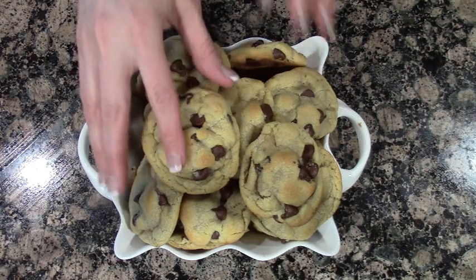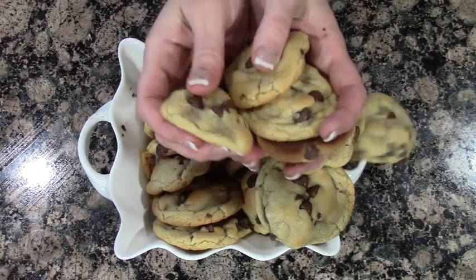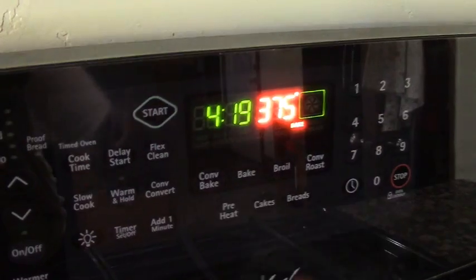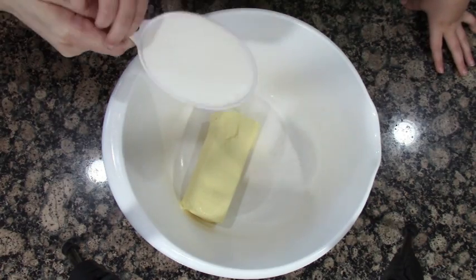Today I'm sharing my cousin's cookie recipe she got from Pinterest — the world's best chocolate chip cookie. Start by preheating your oven to 375, and you're gonna need the Crisco baking sticks butter.